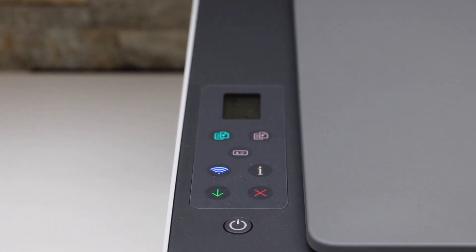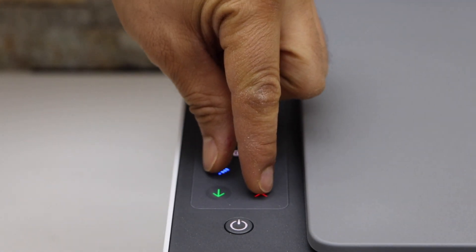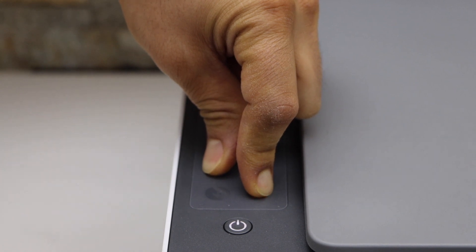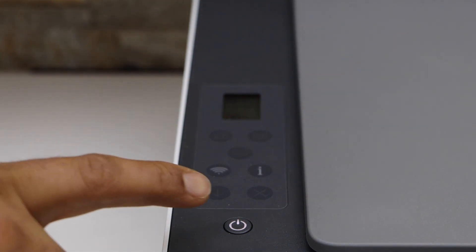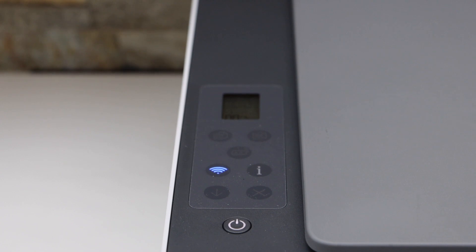Now release it. Next, press and hold the wireless button and the cancel button altogether until the power light starts to flash. Then release. The power light will stay on and the blue light will start to flash, which means the printer is ready for the setup process.